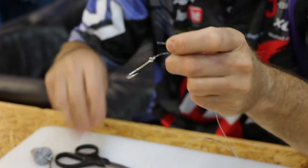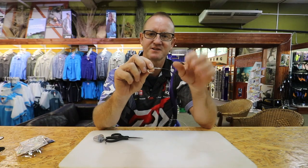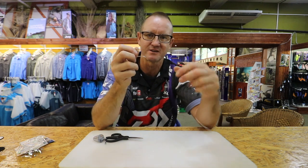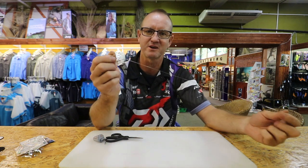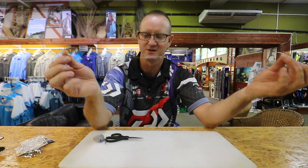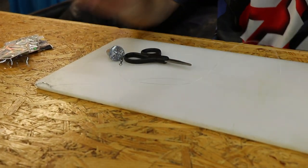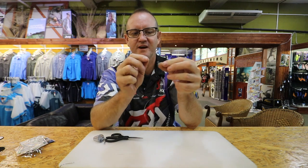Cut it off as close as you can. Once fluorocarbon is tied and pulled tight it won't come undone, but if you do not pull that knot tight it's got a very good chance of undoing itself — it has a lot of memory. A lot of people come in and say their knots keep coming undone, and when you see how they tied it, they haven't pulled it tight enough. Pull it as tight as you can — when you do, you actually straighten out the fluorocarbon so it will lie nice and straight on the bottom.